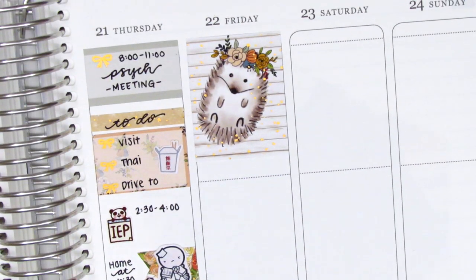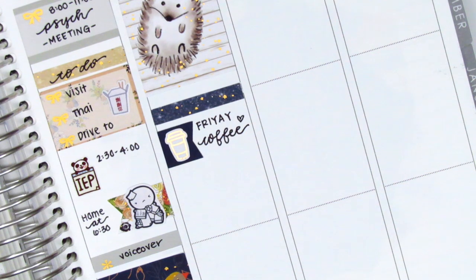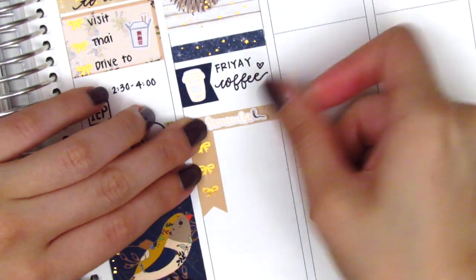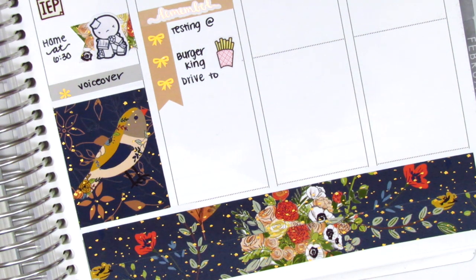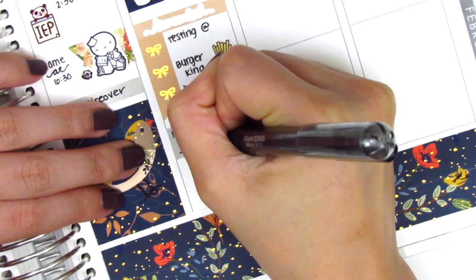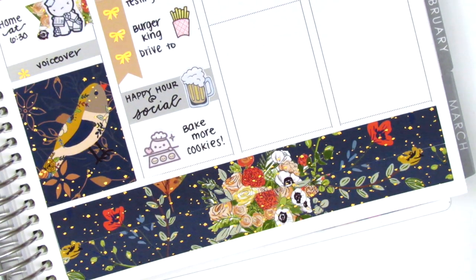Moving to Friday, I placed a full box at the top — definitely my favorite with the cute little hedgehog. Underneath I put a foiled header with a flag from the kit, and used a foiled coffee sticker from Hazel Sticker to mark my usual Friday coffee. I placed a little thing with a 'remember' script sticker from Rose Color Days as a custom header, and used a three bow check flag from the kit. For lunch I grabbed Burger King between schools — the fry sticker is from Paper and Milk. After work I got Happy Hour with friends to celebrate Thanksgiving break, with a beer sticker from Dizzy Daisy Dreams. At the end of the night I baked more cookies for our Friendsgiving the next day, using an adorable baking sticker from Mojikiji.